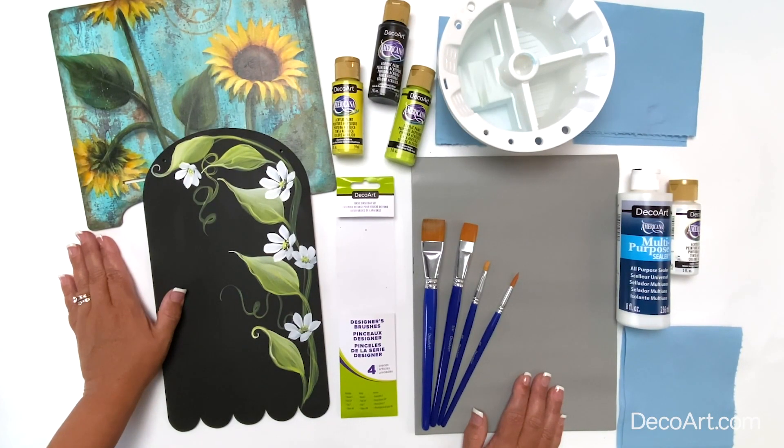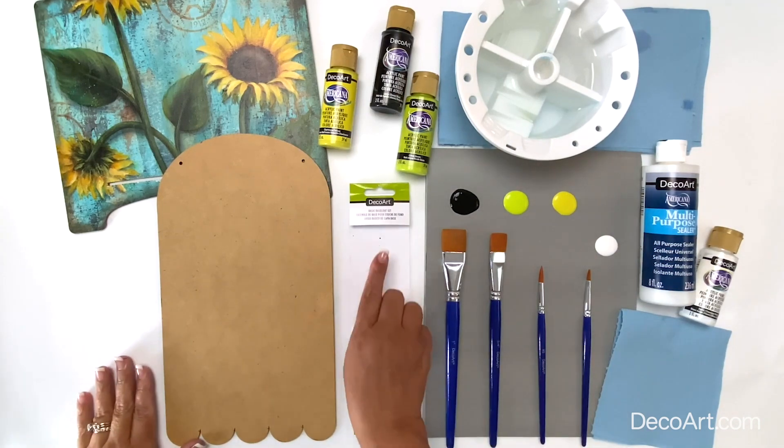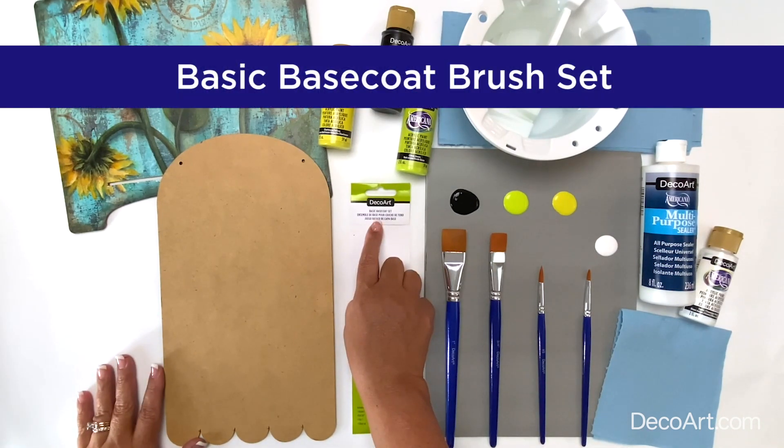DecoArt designer brushes come in a wide variety of brush sets. These brushes are perfect for all of your acrylic painting projects. Let me introduce you to the basic base coat set.